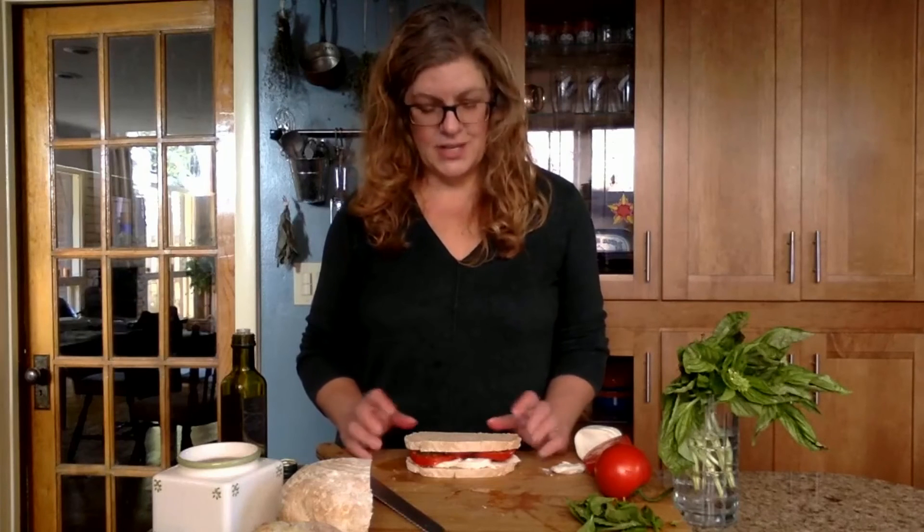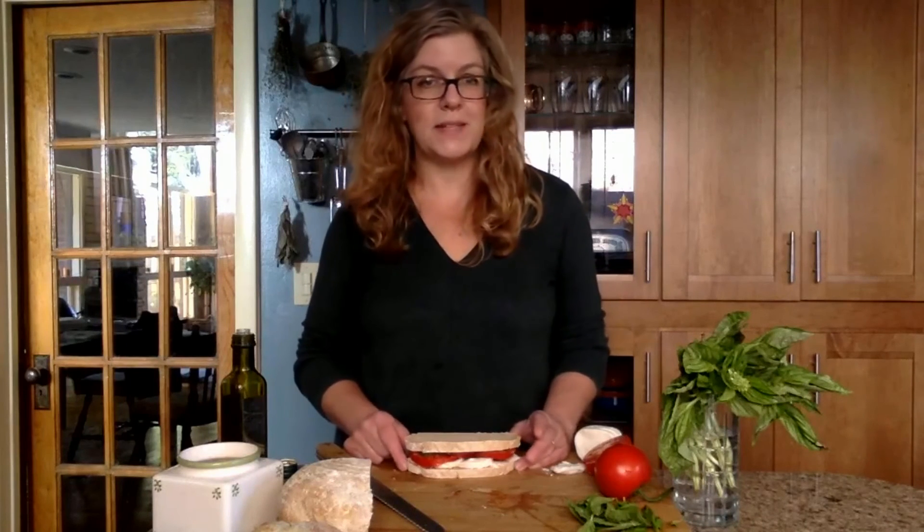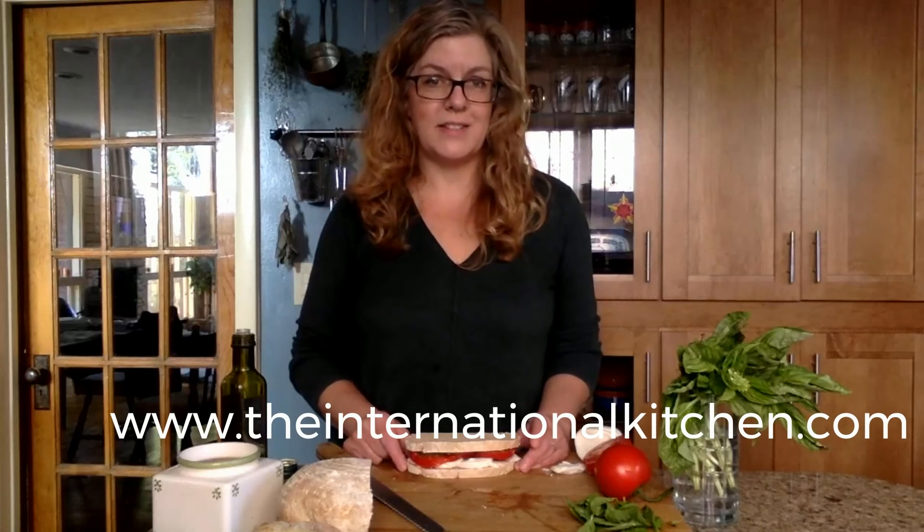So there you go — caprese sandwich. It's just that easy. We hope that you'll make it and enjoy it, and that you'll check out more of our recipes as well as all of our culinary tours and cooking vacations on our website, www.TheInternationalKitchen.com.